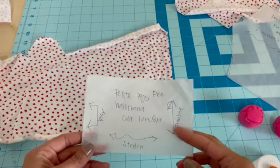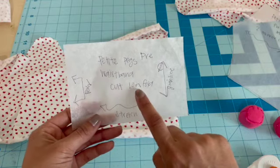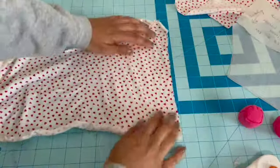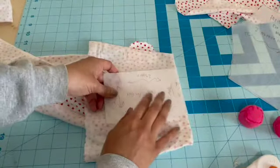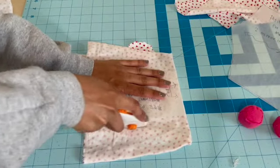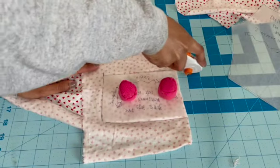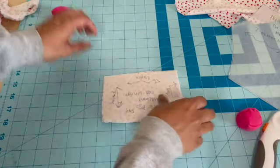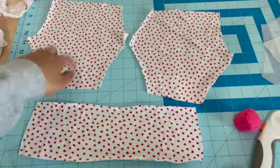Now that we have our two pant pieces cut out, we just need to cut out the waistband. We're cutting one of these on fold, making sure the grain is going this way and there's enough stretch going this way. We'll take our fabric, fold it, make sure the fold part of the pattern is placed right at the fold edge of the fabric, and then cut. Now we have our waistband, our two mirrored pant pieces — all cut out and ready to sew.